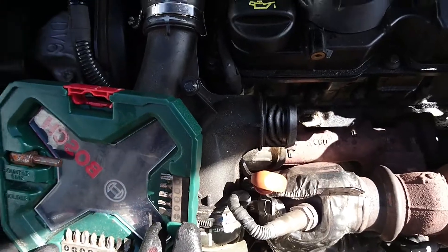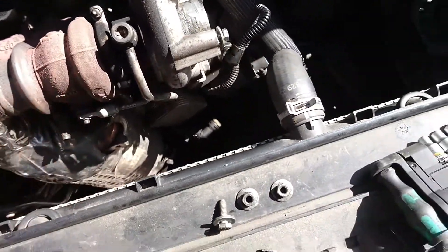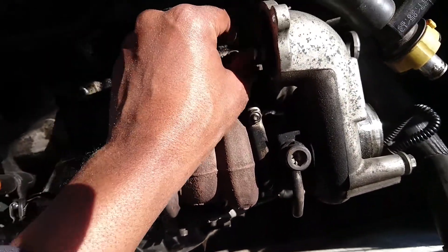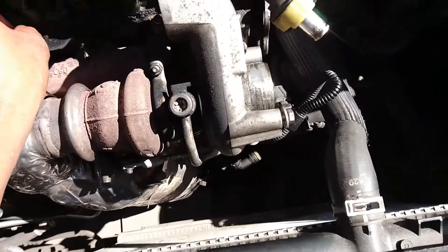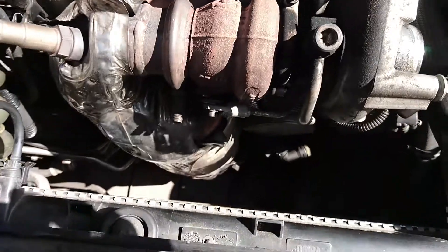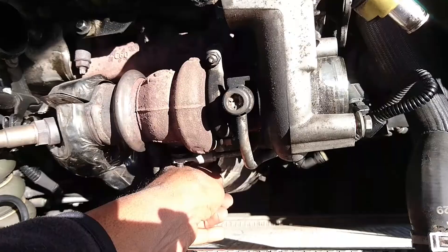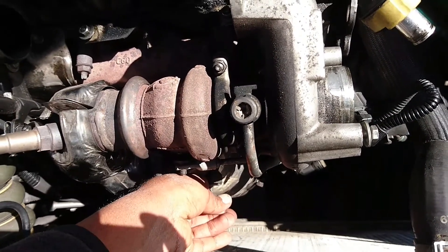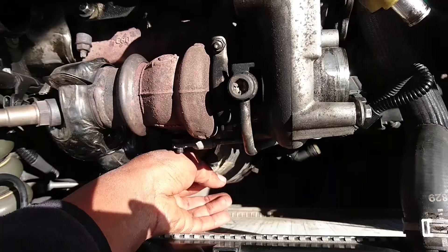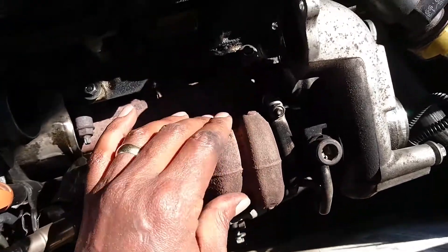It has two nuts, two nuts, and one bolt on the side — two nuts here, one nut there. I'm putting them back to where they were because I don't want to finish the job and be left with lots of nuts and bolts. This is the turbo — look how tiny it is!